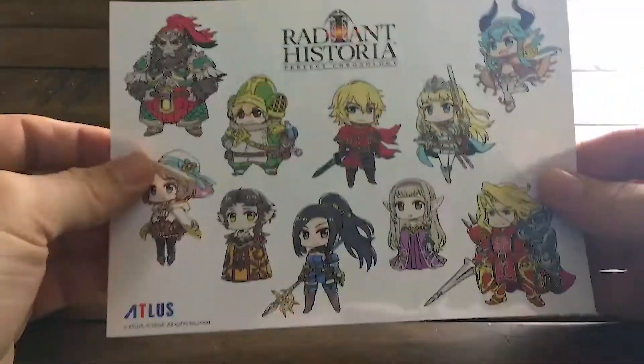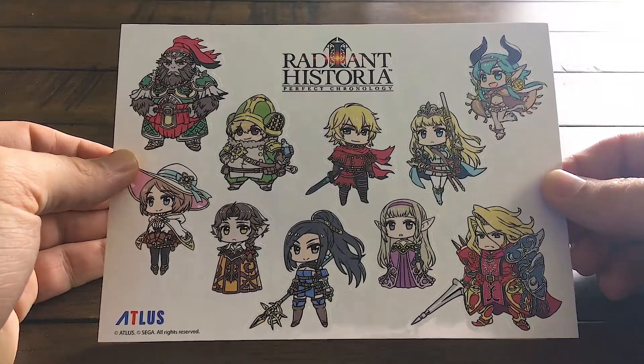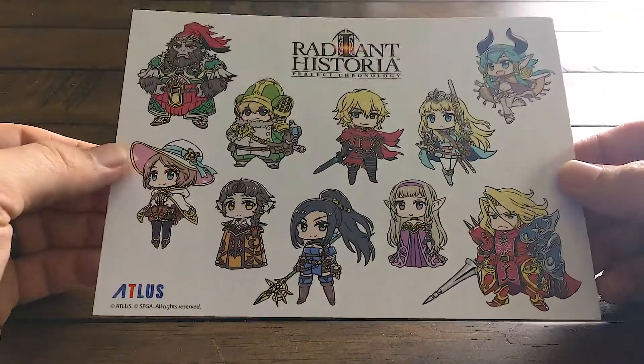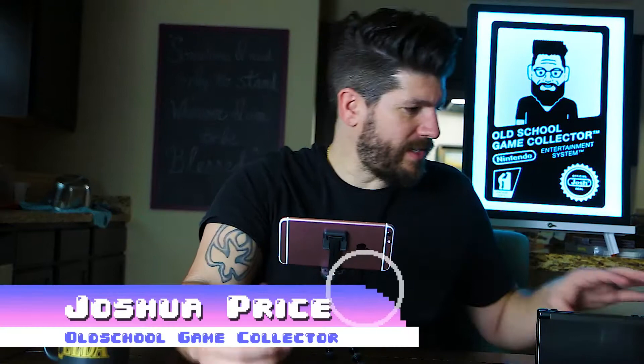Last but not least, it comes with a sticker sheet. I am a sticker fan, though I don't use them for a whole lot. They're cool to have — I'll probably not use them for much — but it's always nice to get extra goodies, especially when the launch edition was the exact same price as the regular game.